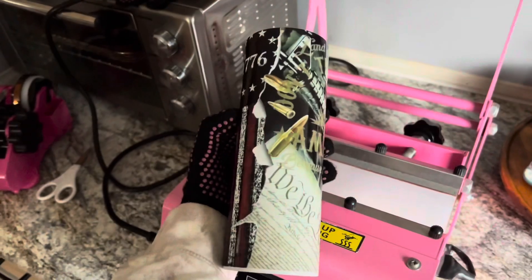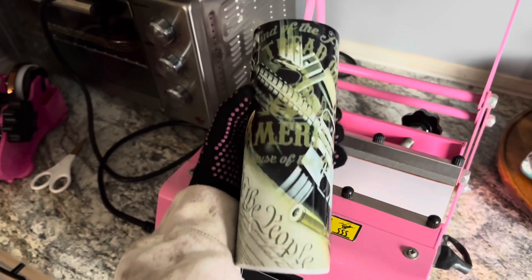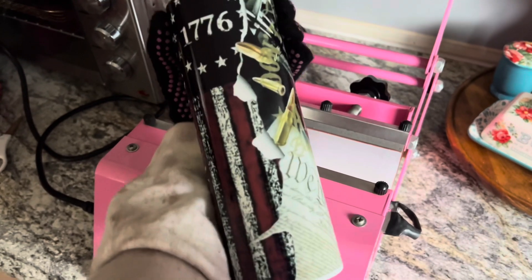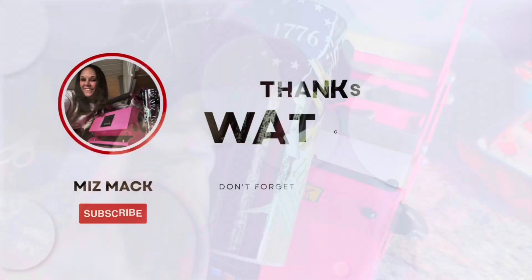I'm going to turn you around and show you guys what this looks like without the mirrored look — this is our finished product. I did purchase this design. I hope this video helped!